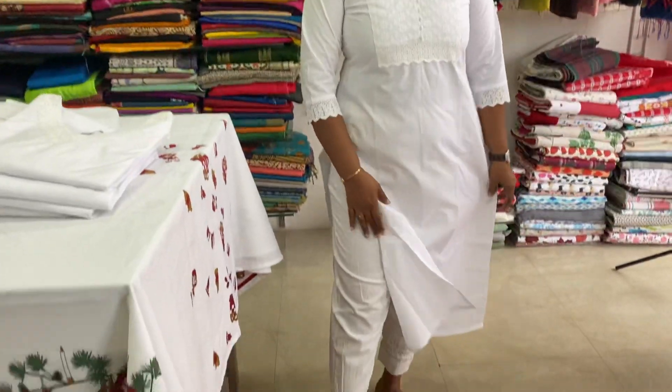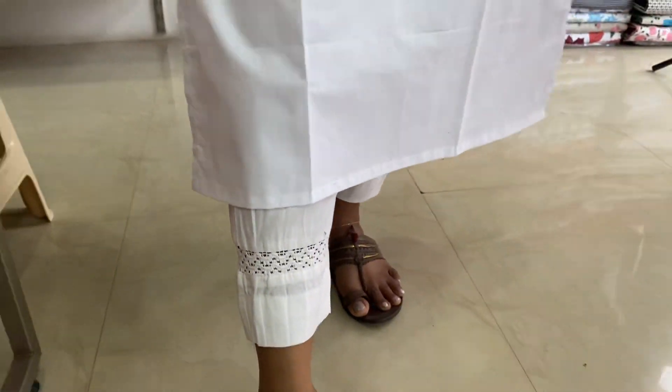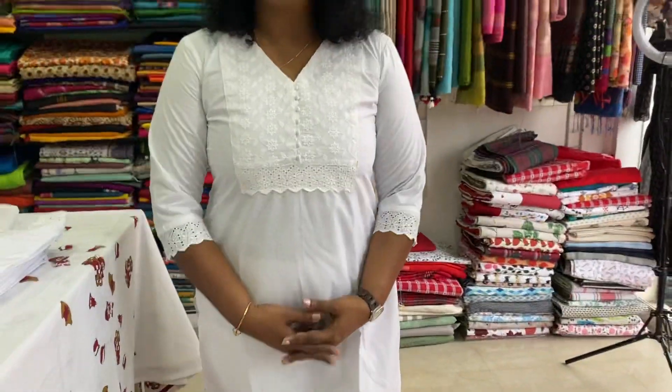The kurthi has cotton pants with a crochet lace pattern. Sizes available are small, medium, large, XL, double XL, and triple XL.